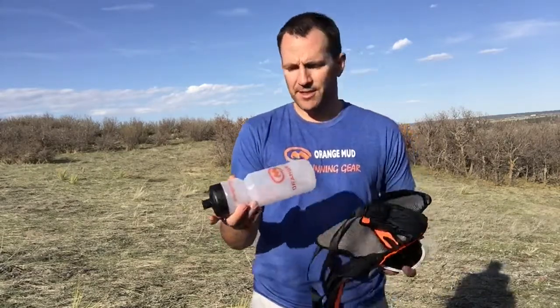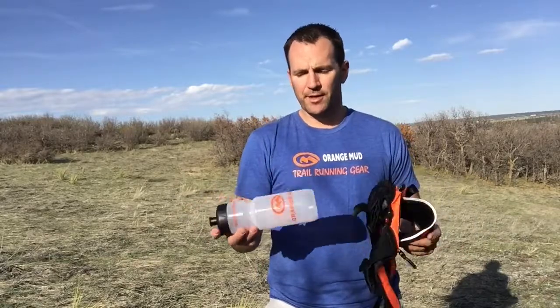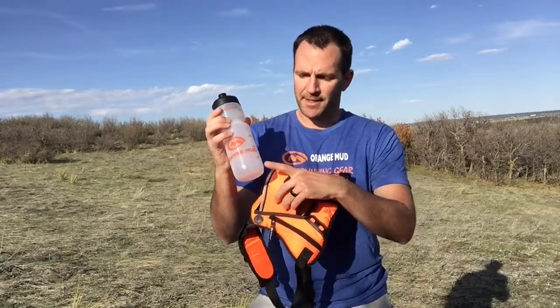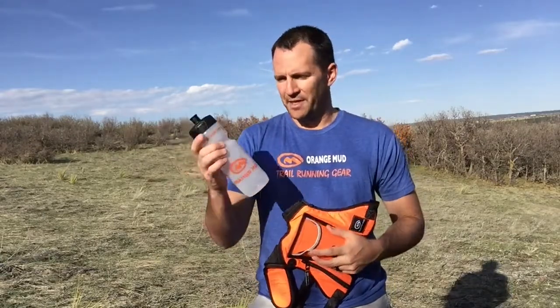One of my pet peeves is that if I'm going to carry something, I want to have at least a substantial amount of water. So we stuck with a 25-ounce BPA-free bottle. You'll notice graduation marks on it — they show the different ounces, which is a neat little thing we recently added and people really like.